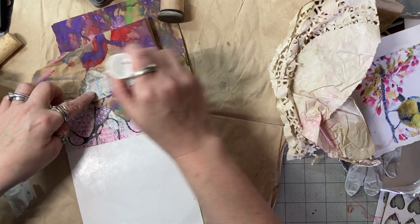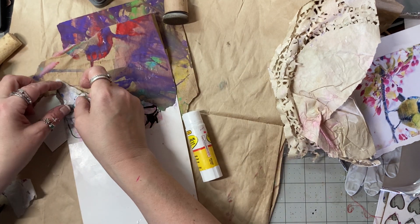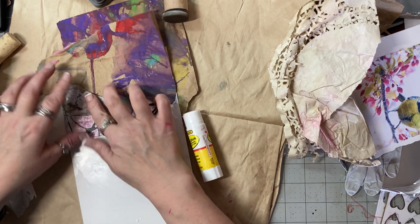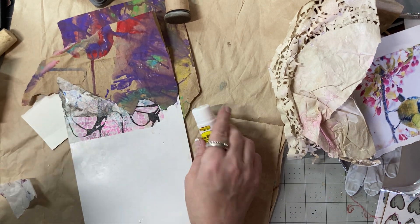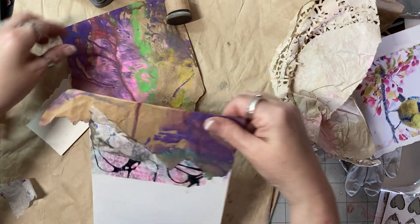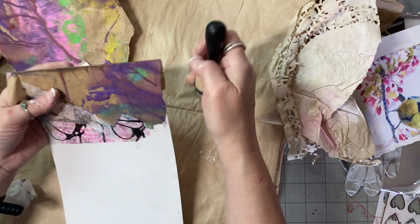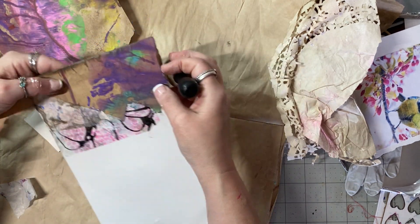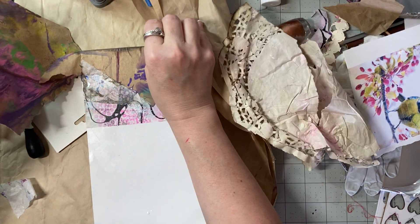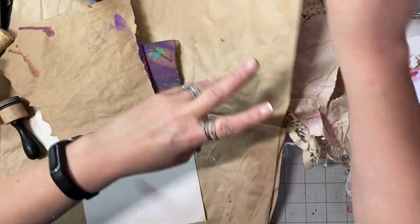I wasn't even going to buy this color, but then I was like — I love a brown that's just short of black, but I don't always want to go grungy. When I try to mix the two I wind up with a grunge factor that's not what I'm after. Just something like — look at that — I just wandered around those edges and look how nicely it picked up all the ripples.